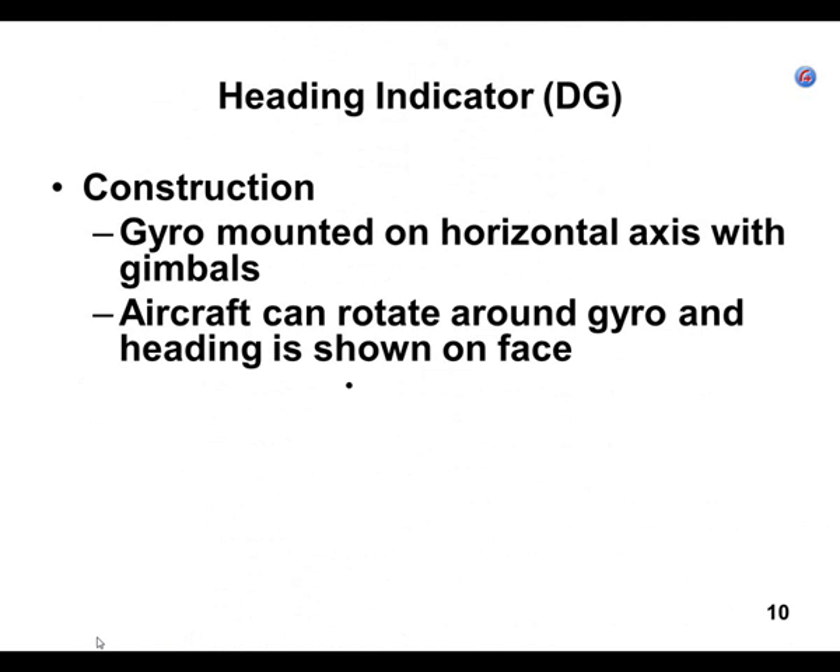Now we're to the heading indicator, or directional gyro — DG. It also has a gyro and gimbals, and it adds one dimension that the attitude indicator doesn't give you.